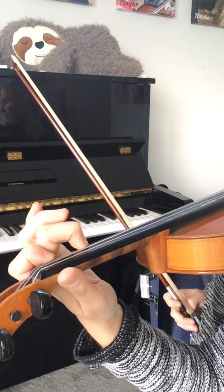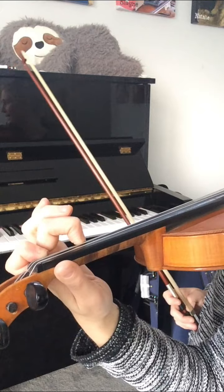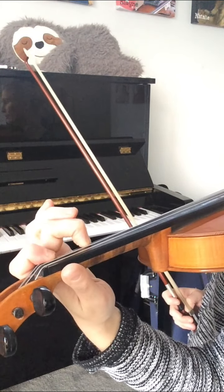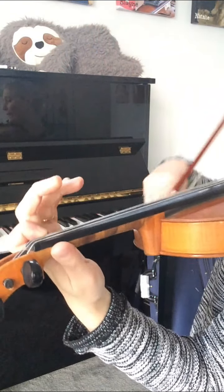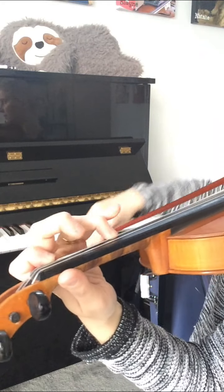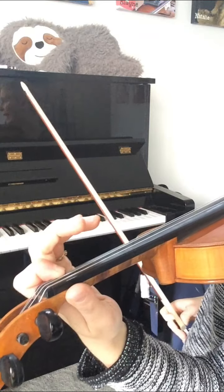Then while I was playing the second, my first finger moved across. Now in reality the move of the first finger from the E to the A string will be really subtle, so you won't be able to see it. I made it a little more obvious so you could see it. Here it is again.